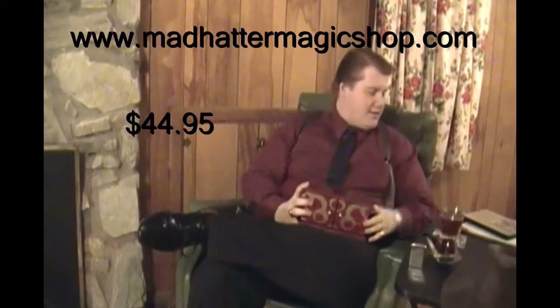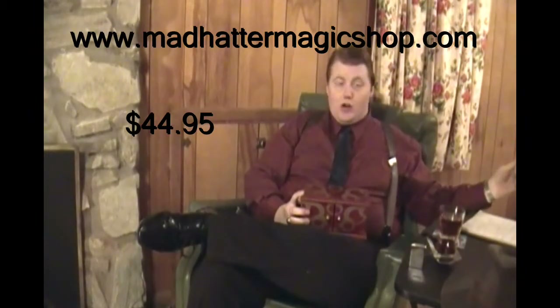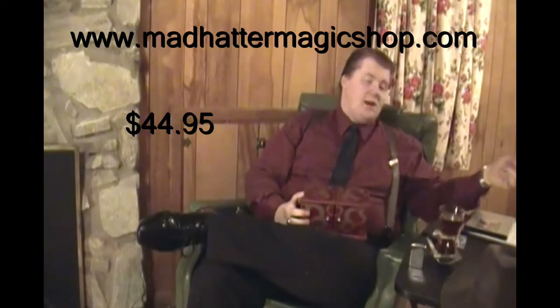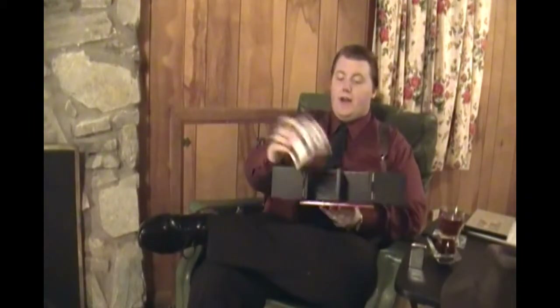That effect is the Diebox, available from MadHatterMagicShop.com for $44.95. This is called the Diebox Standard with Double Door Feature. It's basically a stereotypical diebox — you get a die, a box, and a shell.